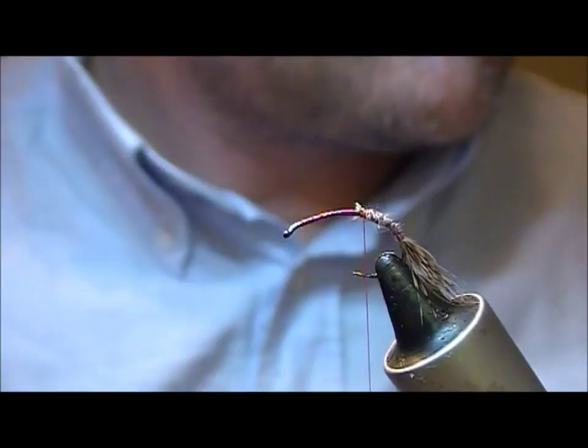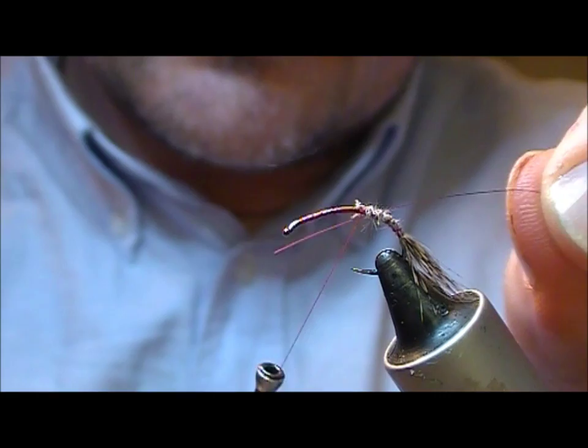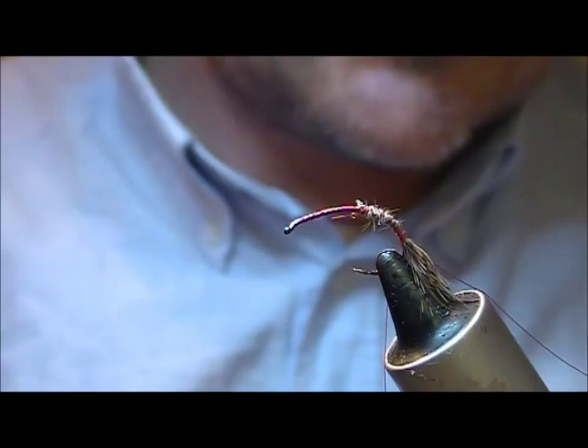For a rib I'm going to use a very fine hot pink wire — it's by Semperfly, this one. Catch that in and again tie it back as far as the partridge portion.